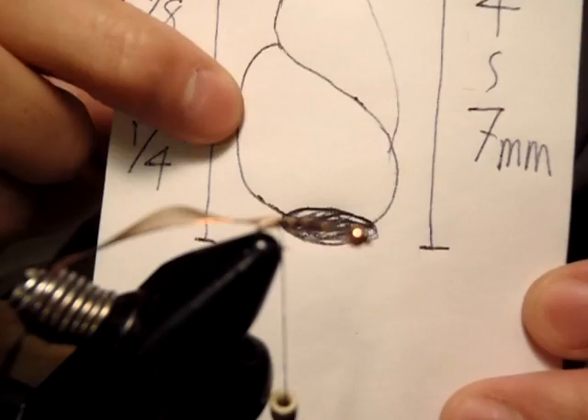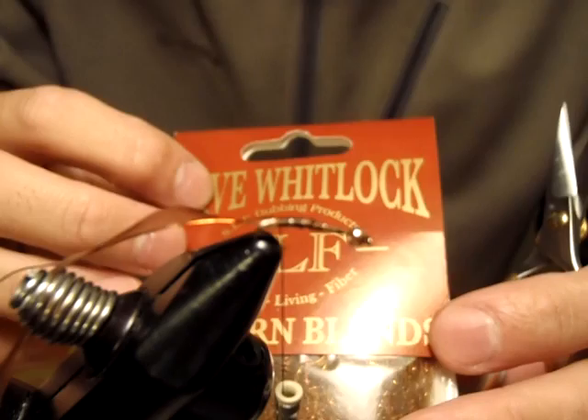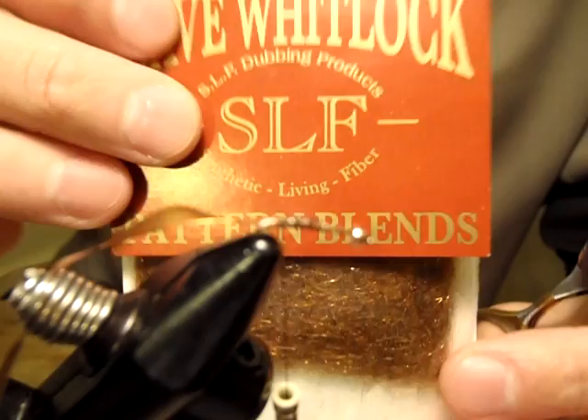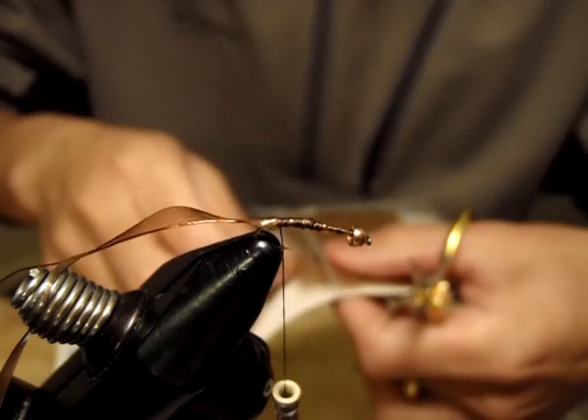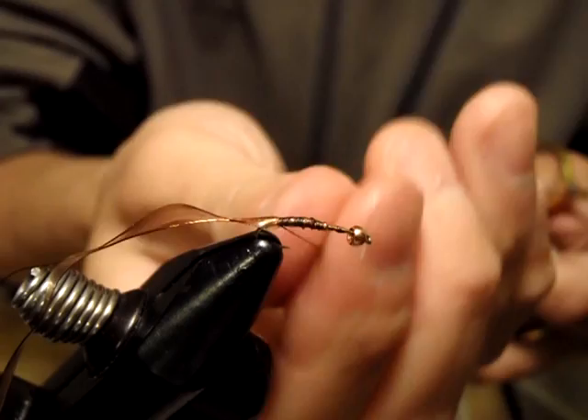Next is color. I found this dubbing — Whitlock SLF blend. This happens to be called brown stone nymph. This is really good material, with just the right amount of flash and a really lifelike expression. I want to make a really tight dubbing and make a tight body.